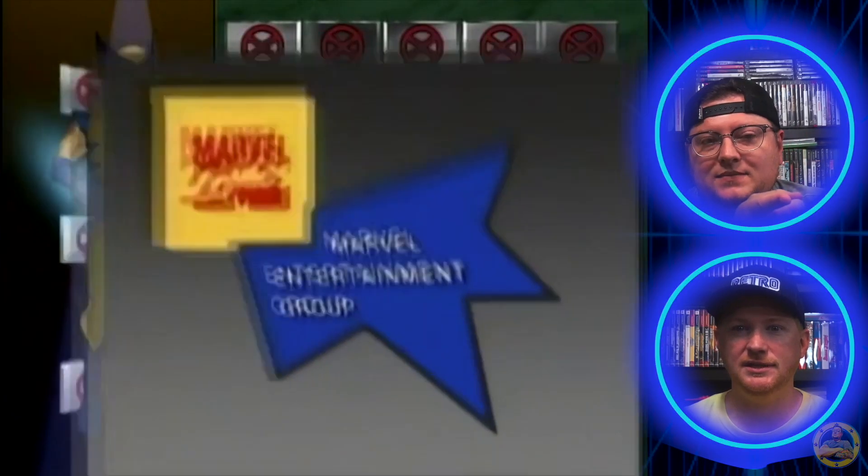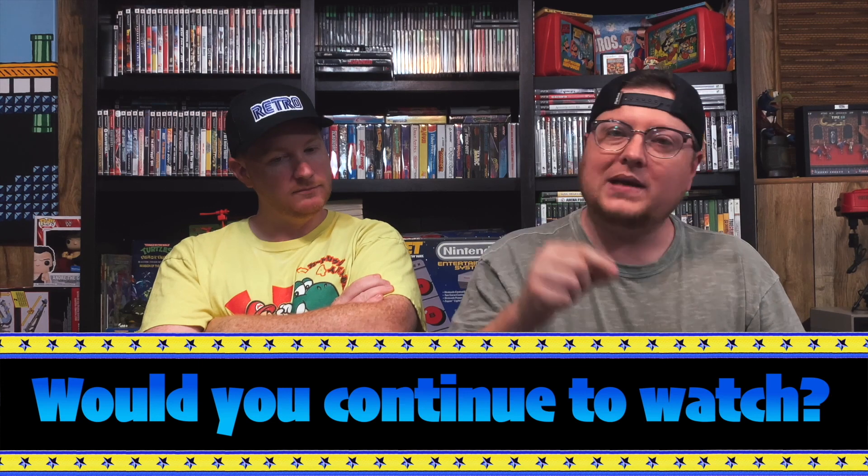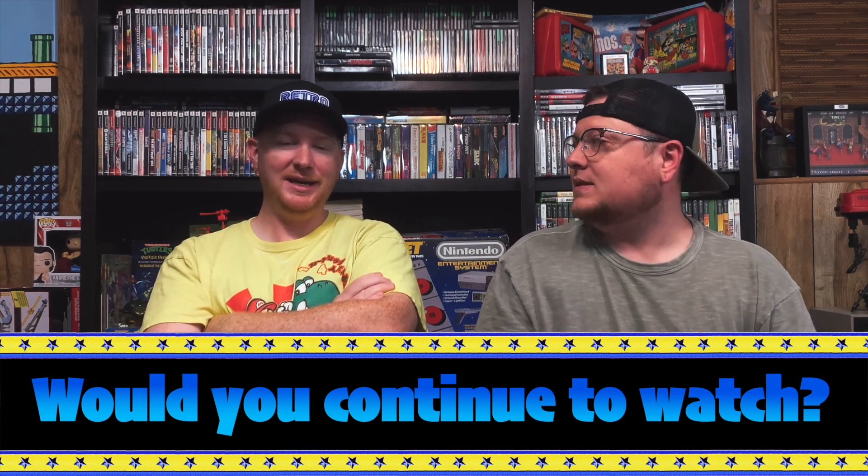They're showing little stats and attributes on the CG character profiles — I never even noticed that, I love that! Well, that is Night of the Sentinels Part 1. Now I've got to watch Part 2. Based on the first episode, will we continue to watch the series? Absolutely. Because it's the best cartoon ever. It's phenomenal.